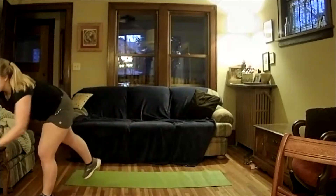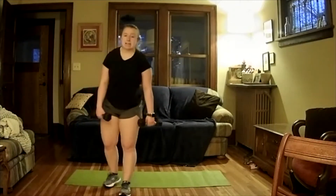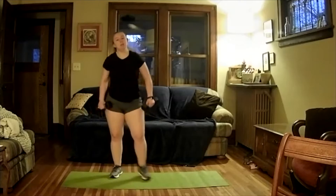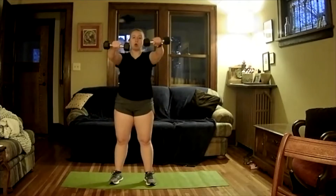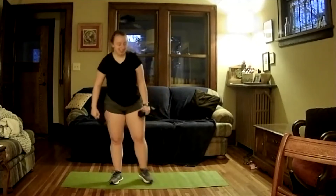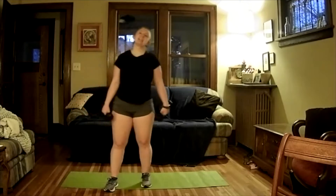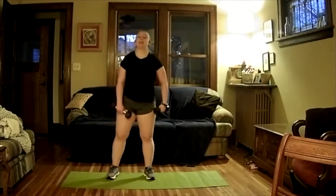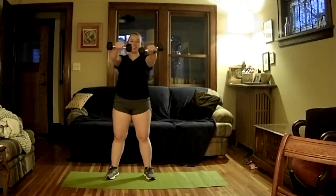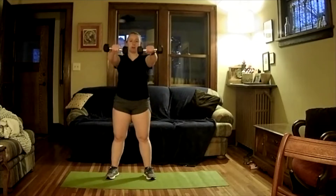We're going to grab those dumbbells again. Our next exercise is going to be a shoulder front raise. We're going to start here at parallel, come down for five, then shoot up and hold for five. This is going to be a little difficult — we're going to do five reps. Take a little bit of a break first, take a little breather. We're almost done with our first round.